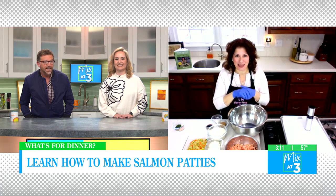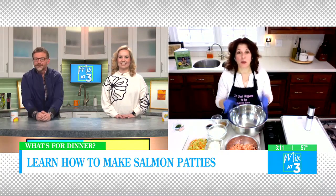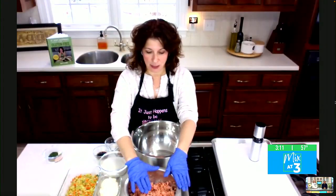We're making salmon patties! And you want to make doubles so you have leftovers for days. This one happens to be in my cookbook.